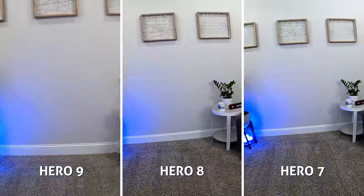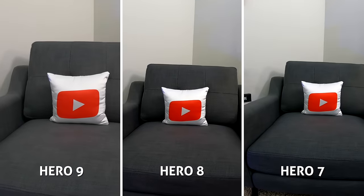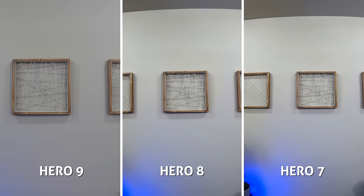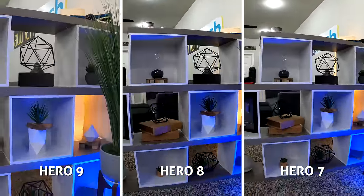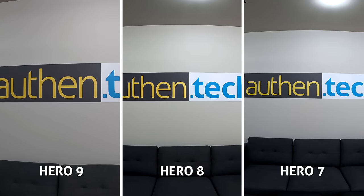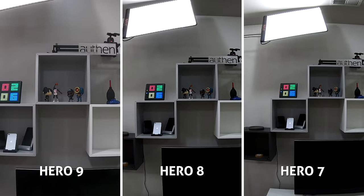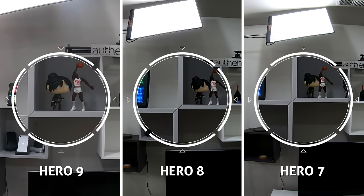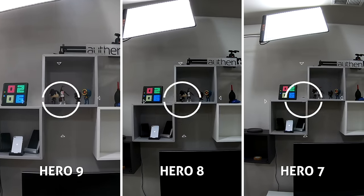Now jumping to one of the new key features on the Hero 9 — it can record up to 5K 30, and here's how that compares to 4K 30 on the other two cameras. It's a very subtle difference, and if you're watching this on a smaller phone screen, you might not even see the difference. But blow this video up on a 4K TV screen and you should be able to spot the cleaner and more refined details on the Hero 9. You can almost spot the artificial sharpening on the Hero 7 and 8 — they don't look bad at all, but this 5K is a nice incremental improvement to have.